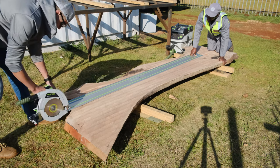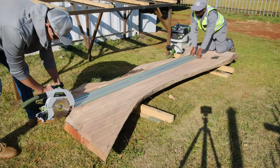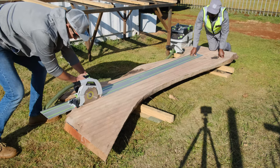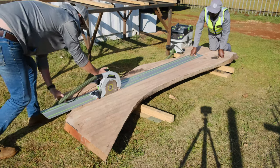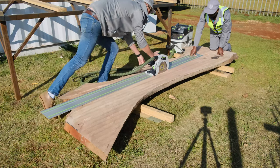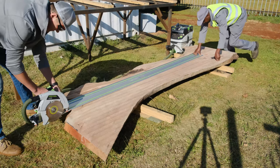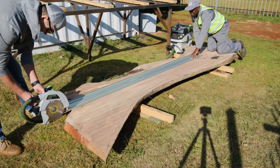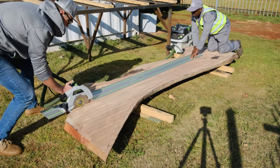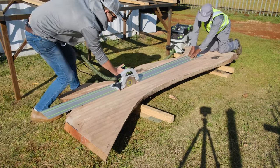Starting this week's project, we are going to build an eight-seater epoxy table for one of our clients. The specific wood species we're going with is called jackalberry, and you can only source this wood from South Africa. It's a really beautiful wood species — it's got a lot of bronze, a lot of red, and natural black colors inside. It's just an all-around absolutely beautiful wood to work with.